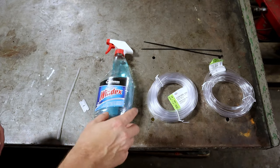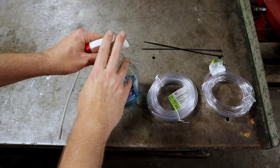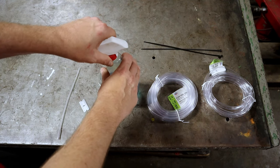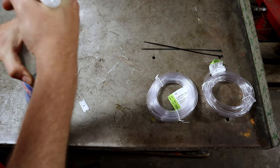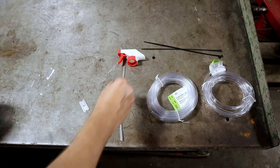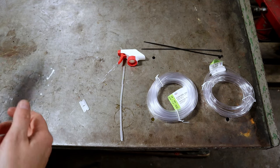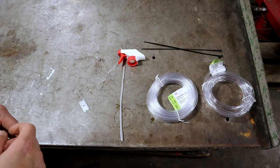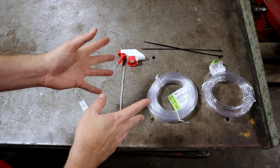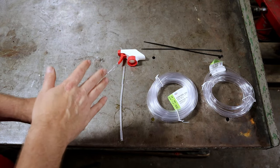I have some zip ties in case you need to keep things a little bit tighter. And then I have a spray bottle — it doesn't have to be Windex, this just works for me. You're not going to need the whole bottle, just the sprayer part. It works better if it's empty. You can use a hand sanitizer pump or soap pump — anything like that. You just need a pump to draw a vacuum on the brake bleeder.